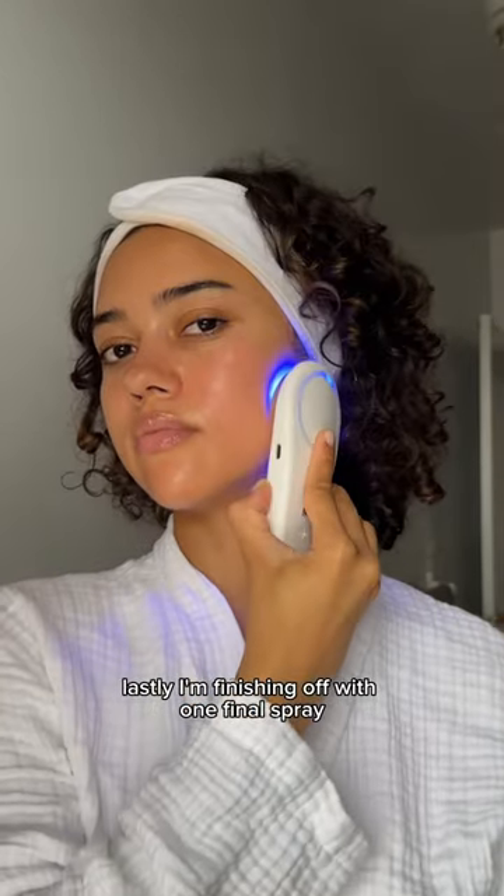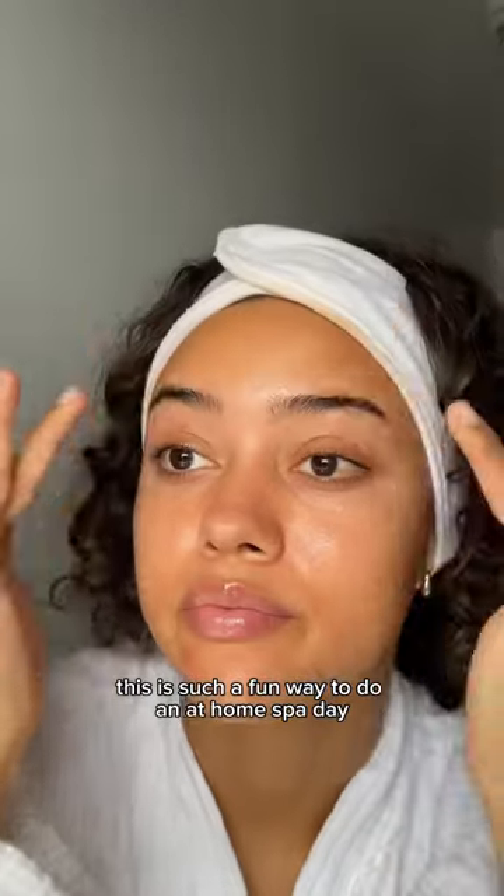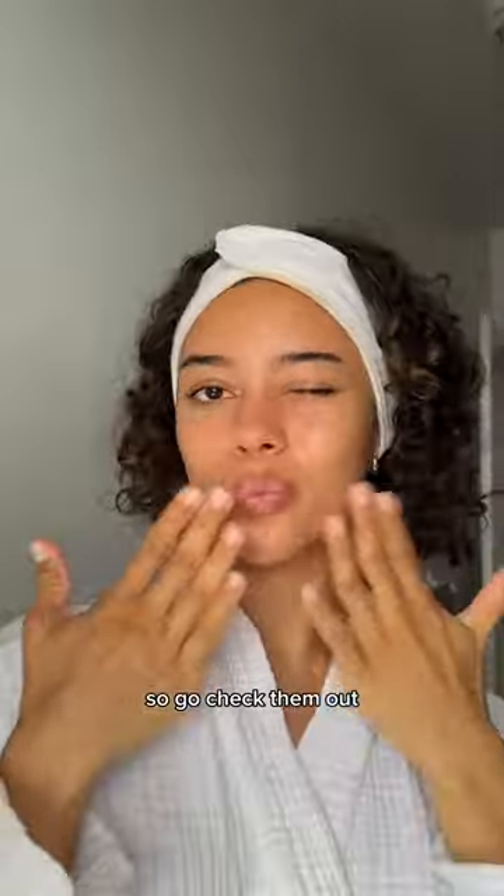Lastly, I'm finishing off with one final spray of my Pure Serum Mist. This is such a fun way to do an at-home spa day and everything I used is from Skin Inc, so go check them out.